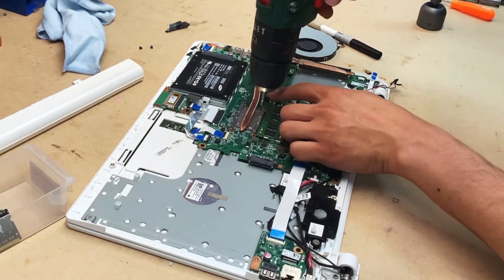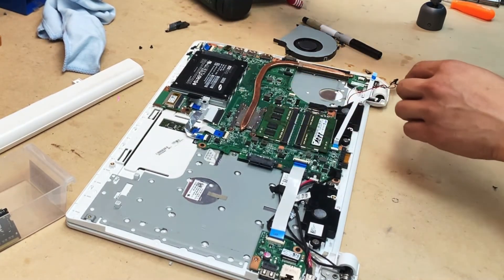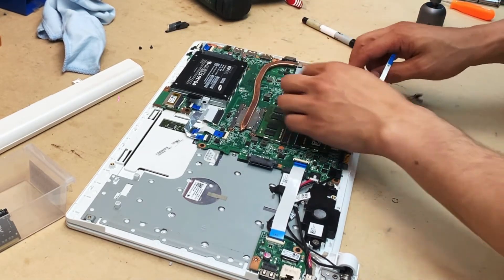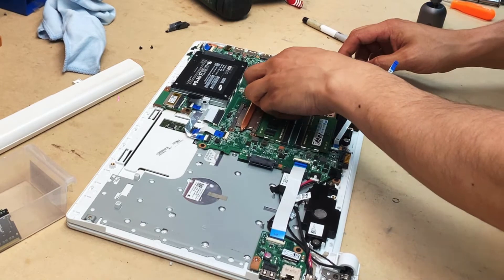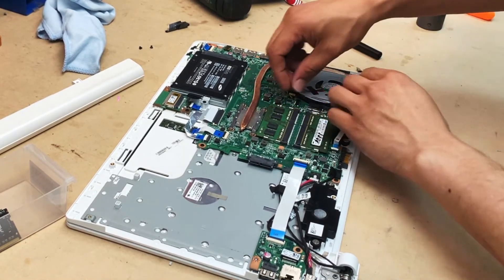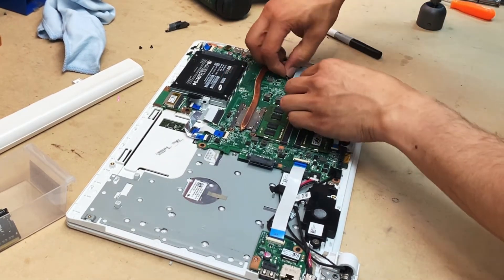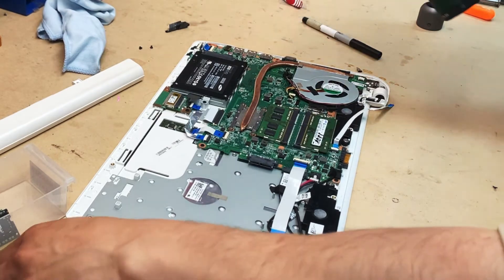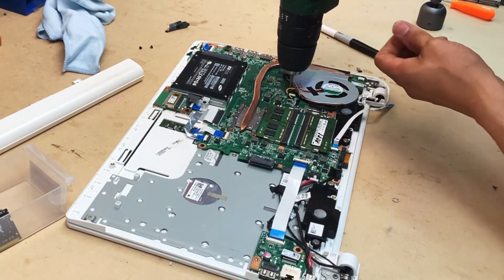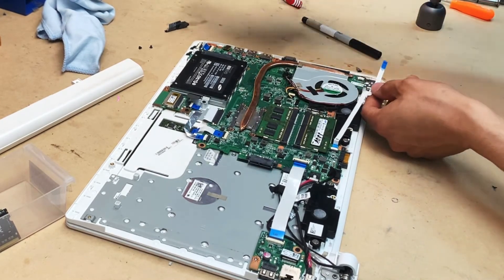The job is pretty much done. Connect the fan back — and remember there was tape that I removed; it's a good idea to replace the old tape so there's no internal heat escaping in the wrong direction, and everything is routed out through the vents. Connect everything back together and that's it.